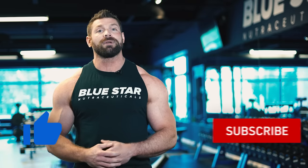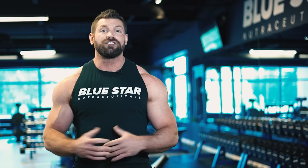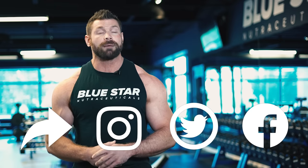Before we dive in, if you've learned something new already today and can't wait to get this workout started, crush that thumbs up button and subscribe to the channel for more great info and workouts like this every week. And share this with a friend that's been struggling to grow his traps or shoulders.